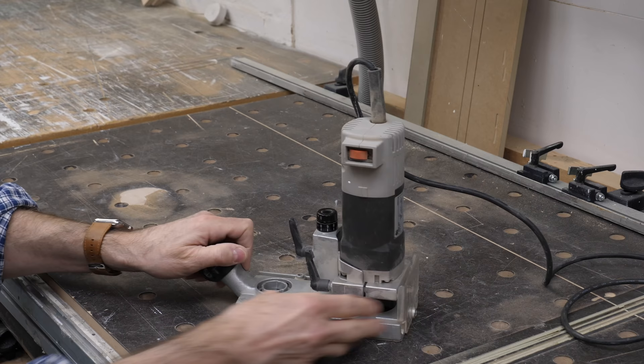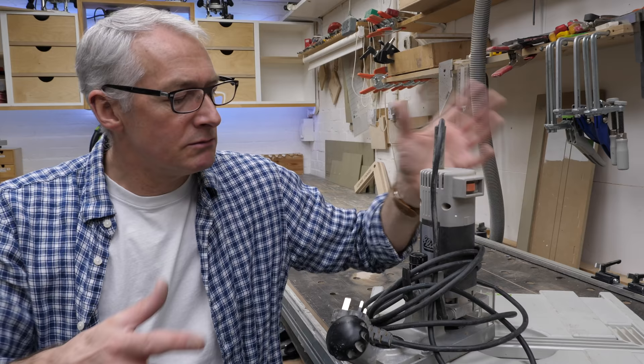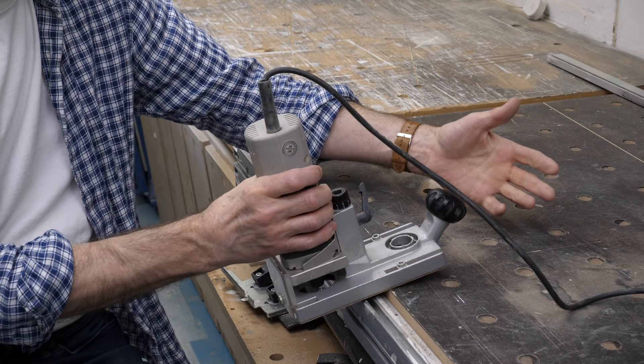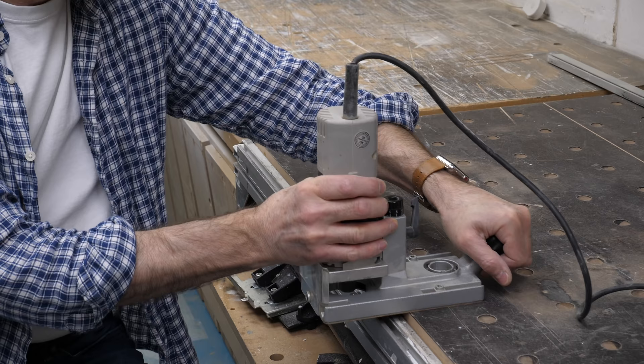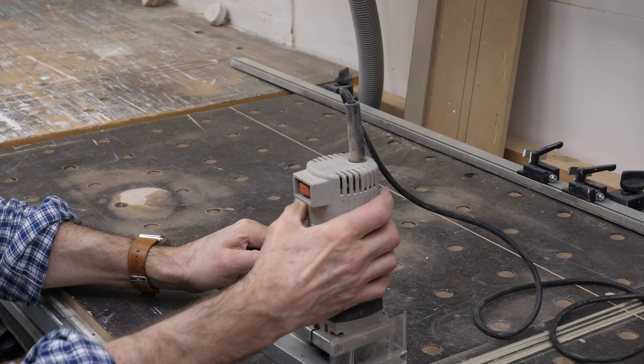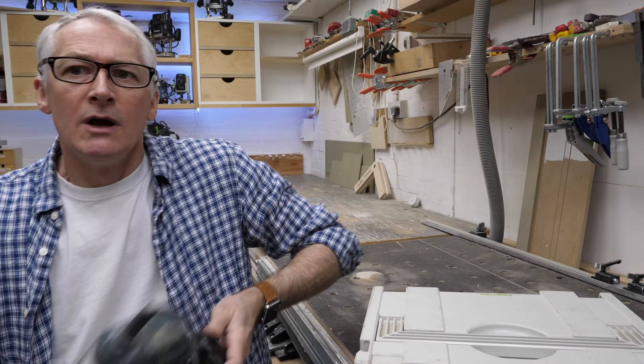Moving on, a little quarter-inch laminate trimmer router — this is by ELU. ELU was eventually purchased by Black & Decker in the 80s, I think. I bought this around the time the Festool MFK 500 horizontal trimmer came out. It came up on eBay and I bought it used — I think it's from the 1970s. It's designed for trimming laminate, mica-type laminate. I converted it at one time to a horizontal trimmer because I was doing a lot of thin lipping on shelves. I've held on to it because I thought I might try it in my CNC — it's about the right size at 600 watts and actually quite a nice motor.